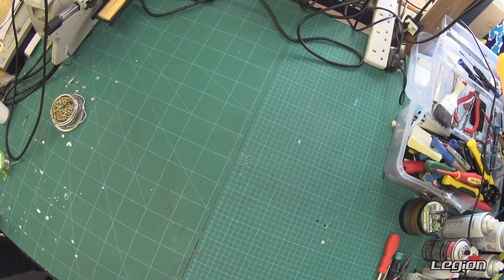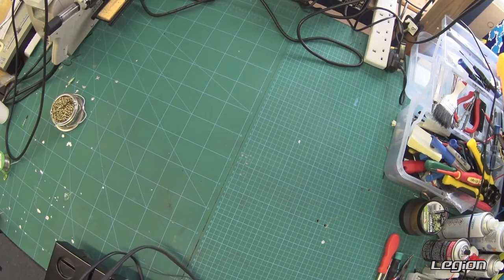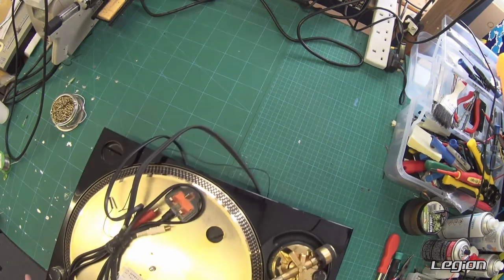Welcome to another Technics turntable repair video. This time we are going to work on the tone arm on this gold Technics limited edition.